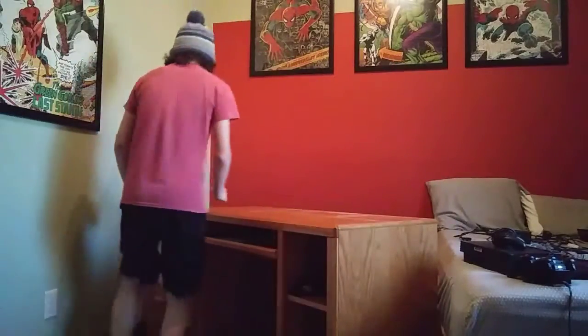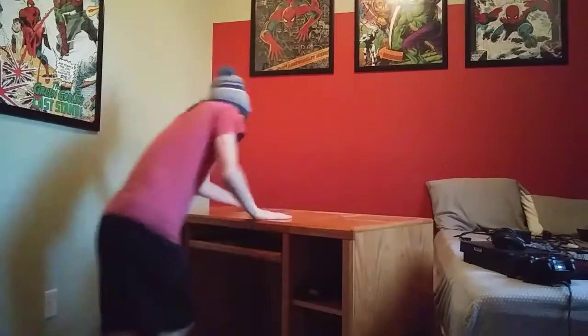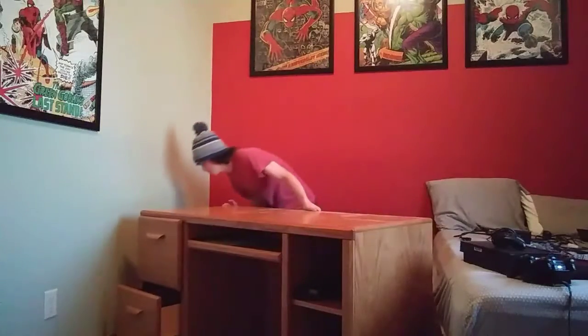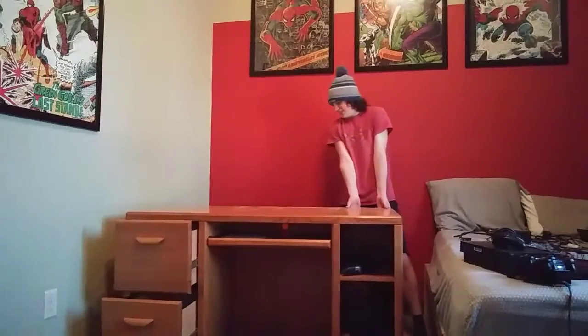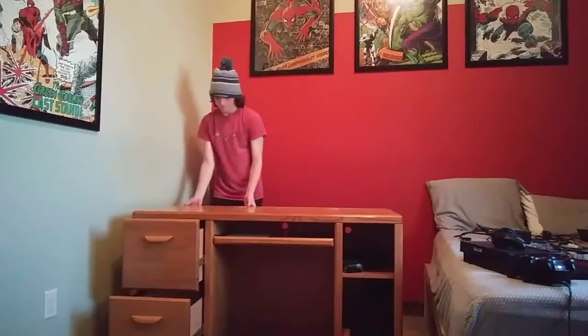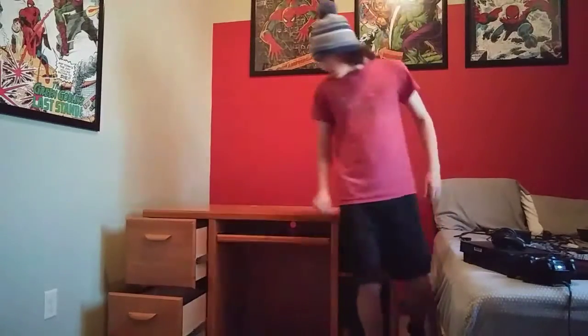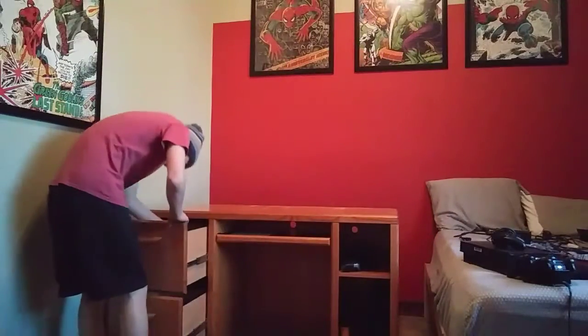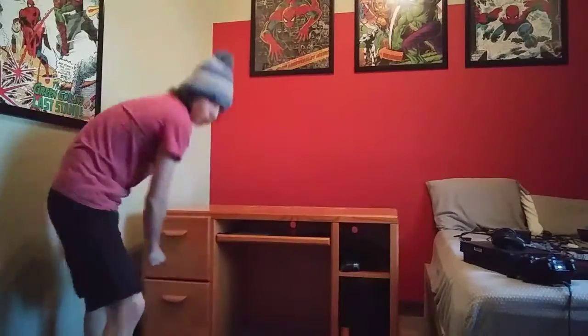Ow! Ow! Ow! — I moved it around. Next I have to plug everything back in.